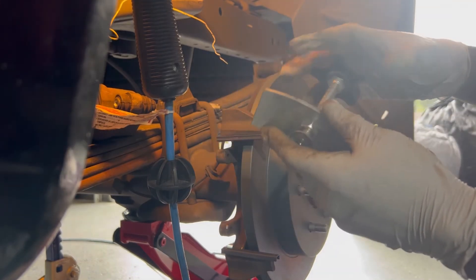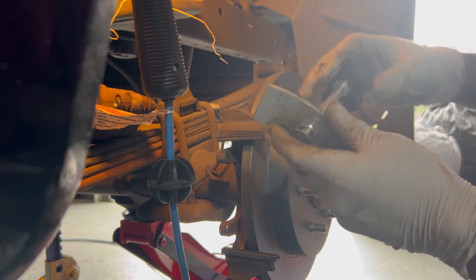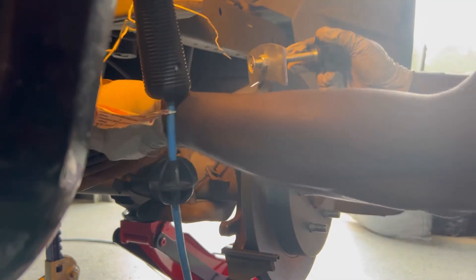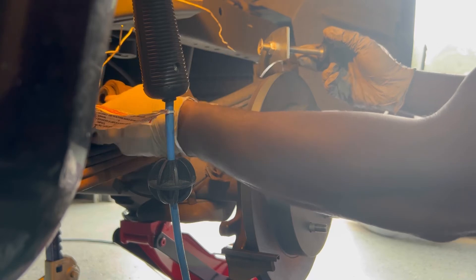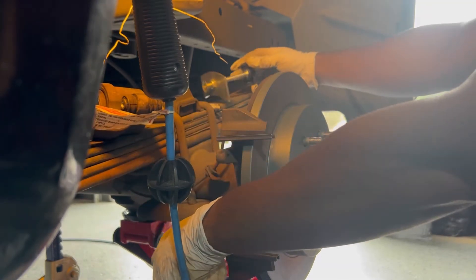Now you're going to need a piston caliper compressor so you can compress the piston right here. After you put your brake pads in, you need to compress it so everything fits. If you don't compress it, your brakes won't be able to fit.